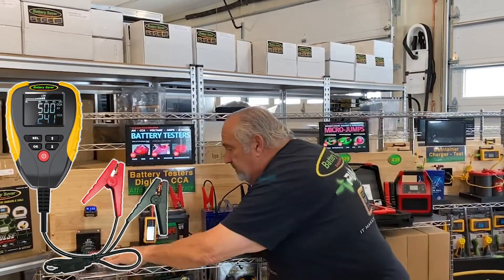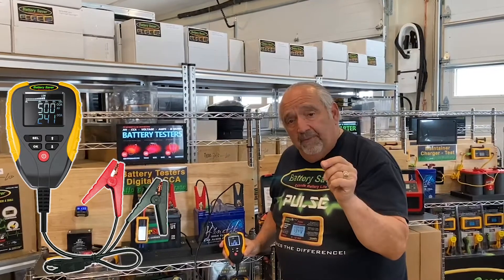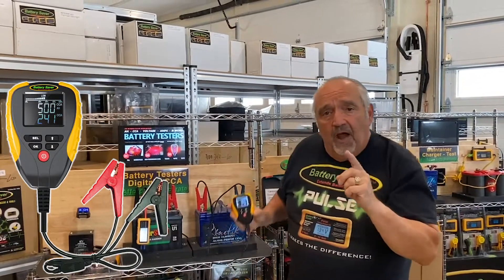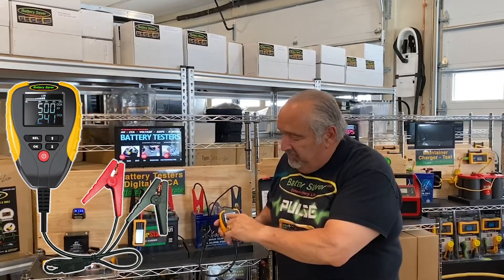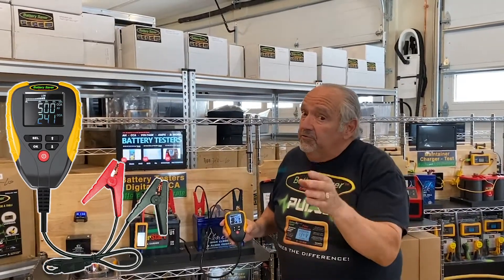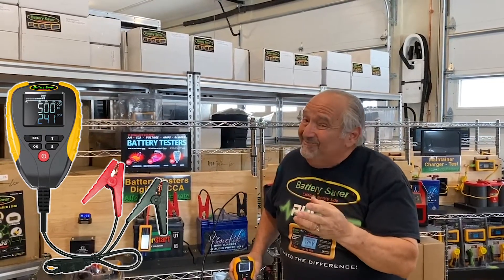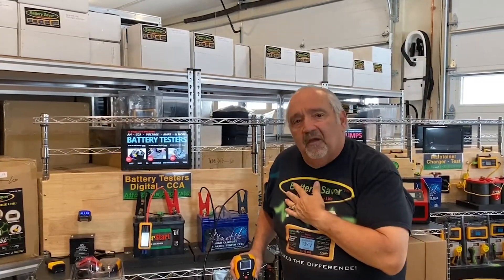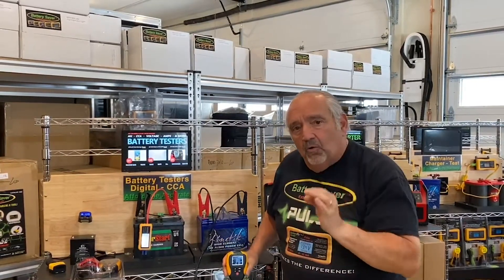It's simple to use. It reads the cold cranking amps of the battery, it reads the voltage of the battery, it reads the internal resistance of the battery. And if you're not real technical and you just want to know if the battery is good or bad, we put a percentage bar at the top that goes from zero to 100. If it's 100 when you press the button to turn it on, it means it's a fantastic battery. If it's 10 or 20 percent, not so good. Personally, if it's anything over 50 percent, I think that battery's still okay. It shows you exactly how many cold cranking amps are left.